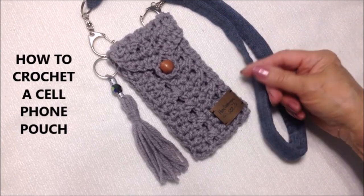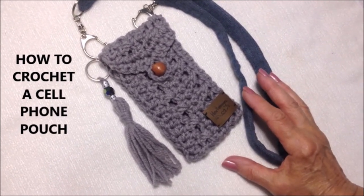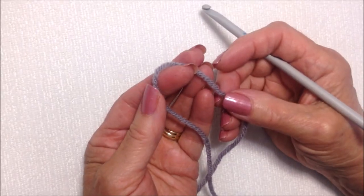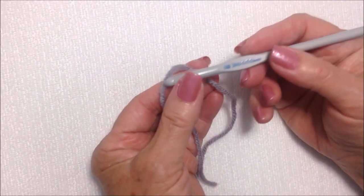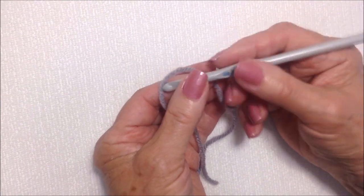Hi everyone, this is Emmy. Today I'm going to show you how to crochet this very easy cell phone pouch. So let's get started. I'm working with Red Heart Super Saver Yarn, which is worsted white, and a 6mm crochet hook.